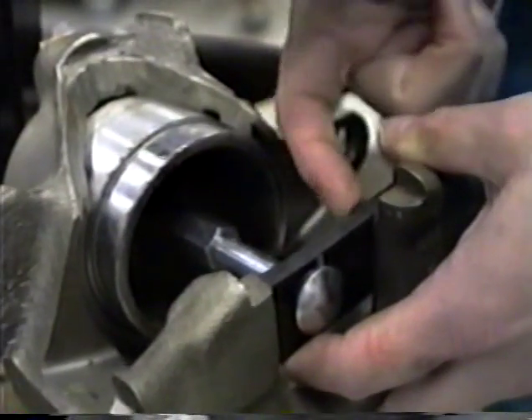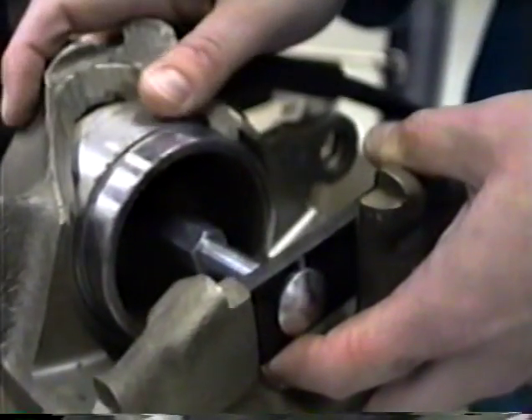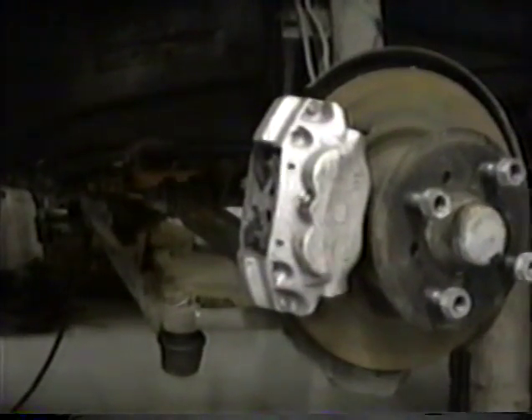There's a built-in safety feature with the Easy Disc Brake Tool: if there's anything wrong with your caliper system, the tool will not work properly — it will either bend or break the bar. If the bar breaks, you need to notify your mechanic immediately so that your car can get the attention it needs.